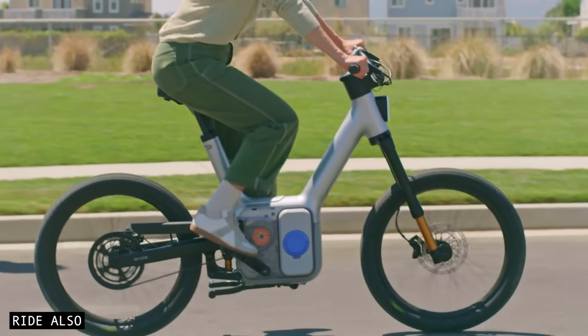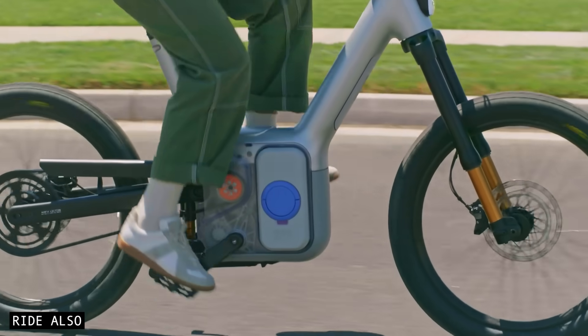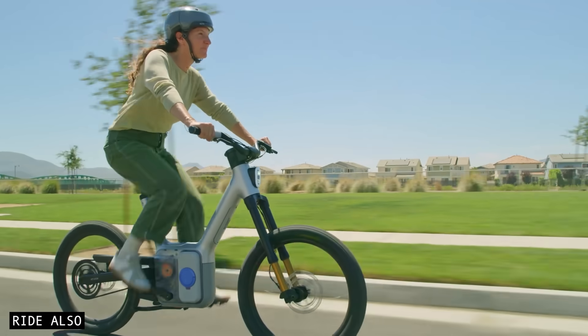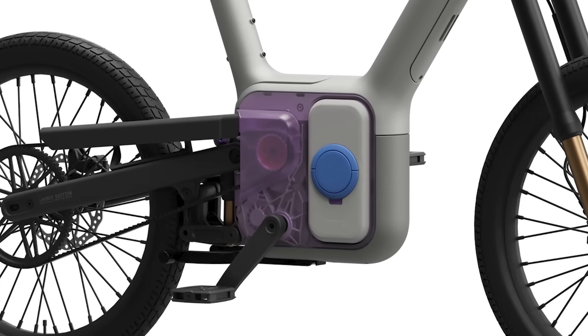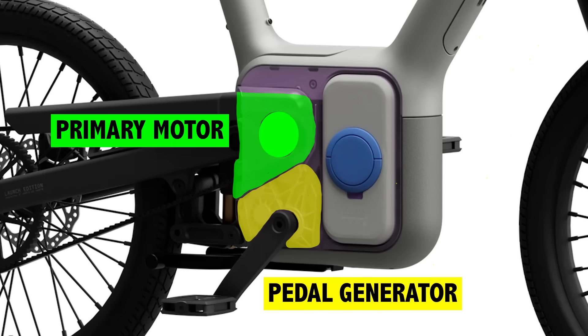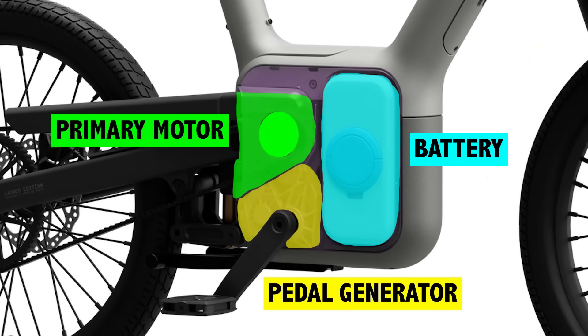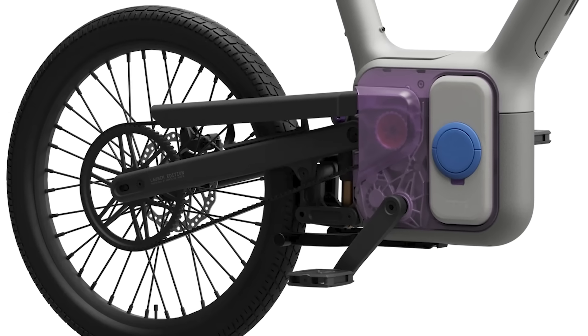What makes this setup really different is that the pedals aren't physically connected to the drivetrain like they are on a normal e-bike. So when you pedal, you're actually turning a generator. That generator then sends your pedal power to the motor and battery, while digitally recreating the feeling of a chain with really impressive accuracy. A digital chain sounds like something from the future, but the tech is actually quite old.